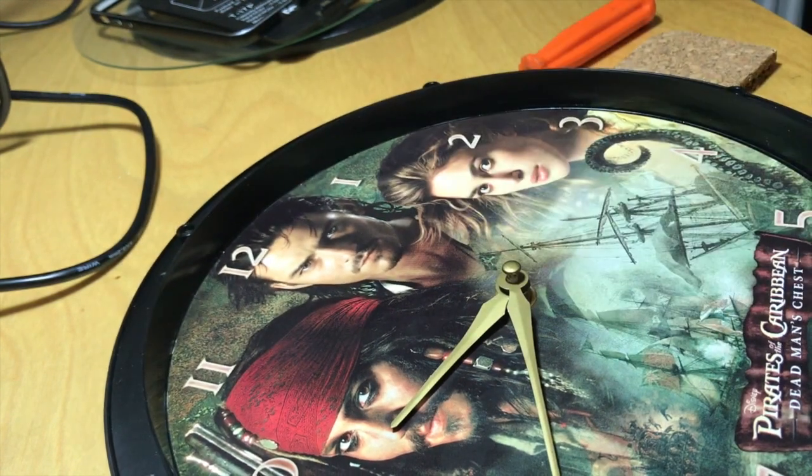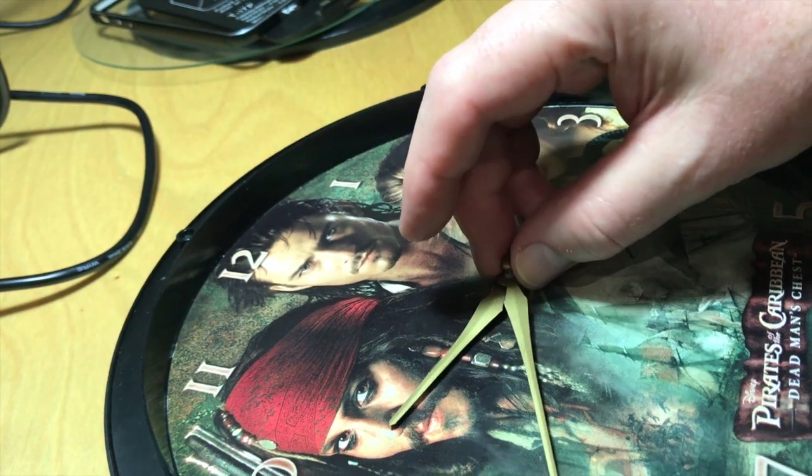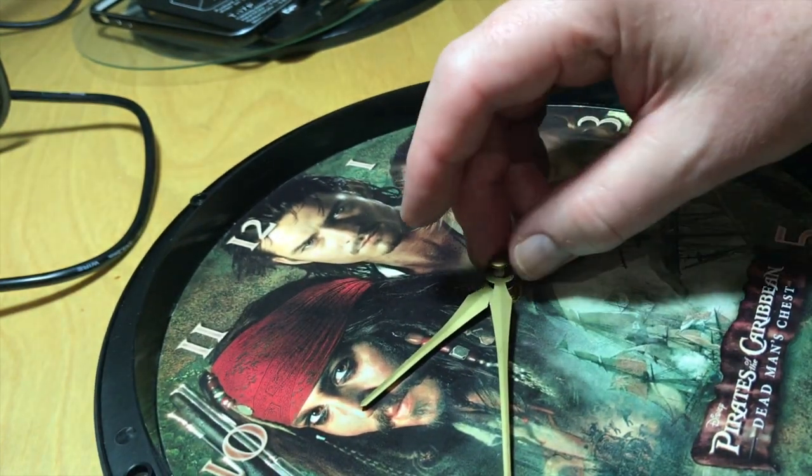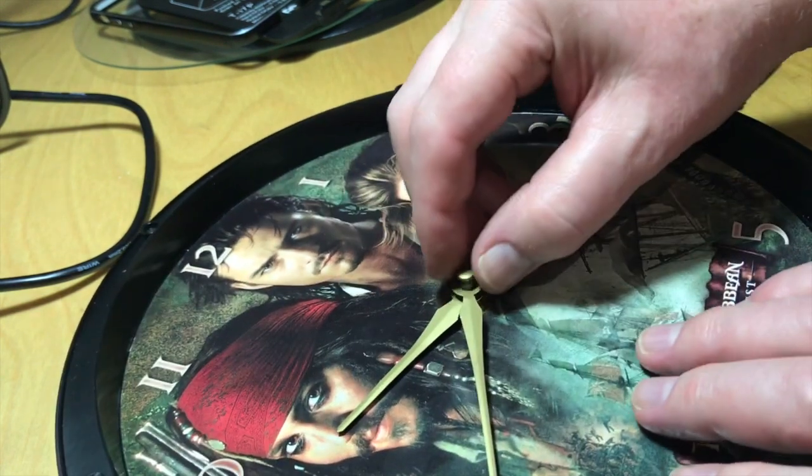This one for example has this huge button here, which in fact was the second hand, but somebody obviously snapped it off. I picked it up secondhand in a charity shop and I'm just going to fix it for Oliver, as he likes Pirates of the Caribbean.